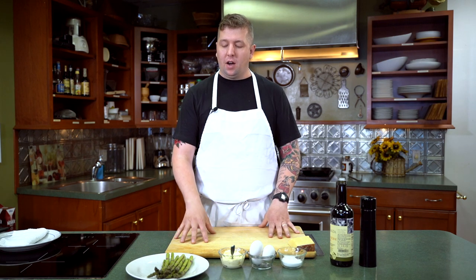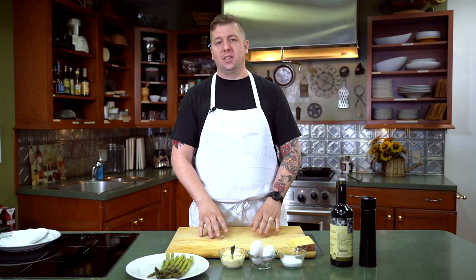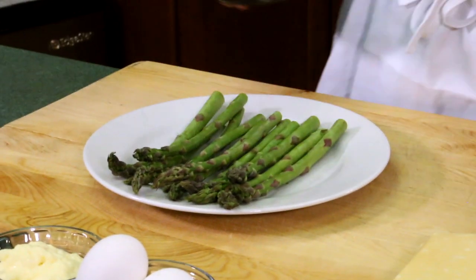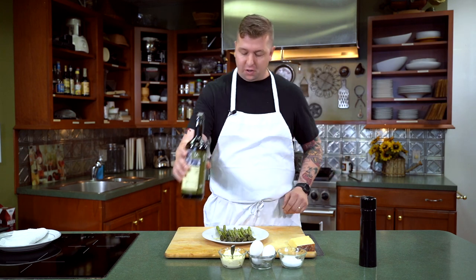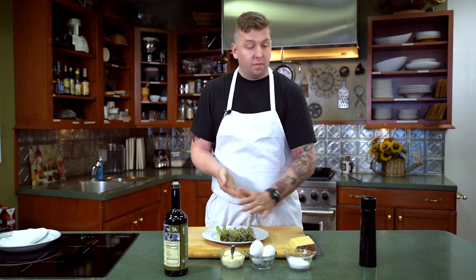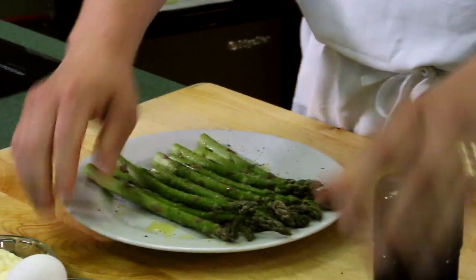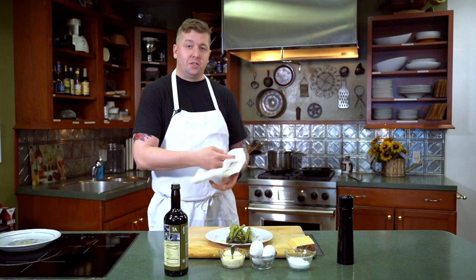Alright, to get us started, we're going to begin with the asparagus. What I love about this asparagus dish is it is seasonal, simple, and makes you feel a little bit luxurious with just things that you usually already have on hand. We're going to start with the asparagus, a little bit of olive oil — not too much, because you're going to put more in the pan later when we start to cook it. A little bit of kosher salt, a few cracks of black pepper. We're just going to roll it around a little bit, then head back to the stove.